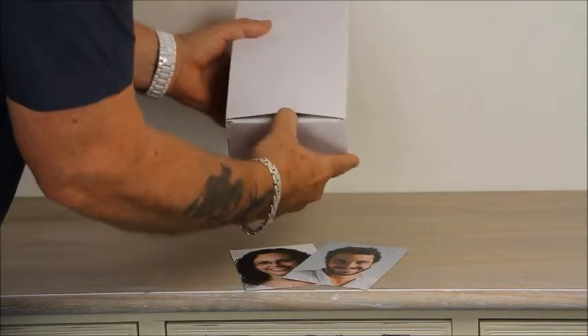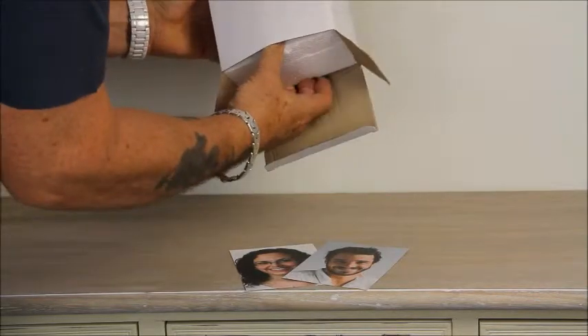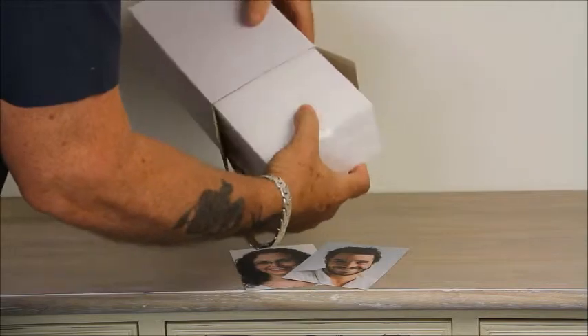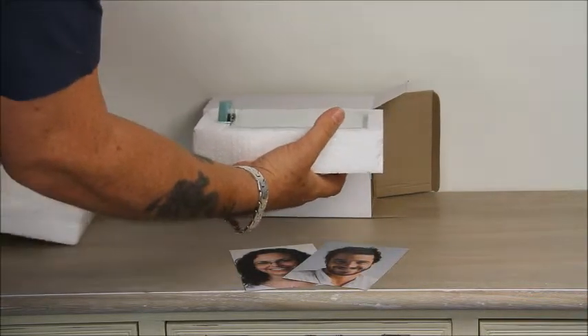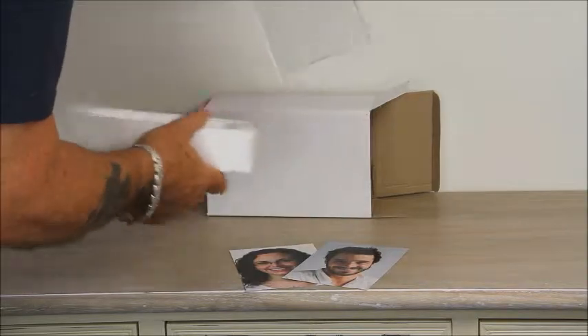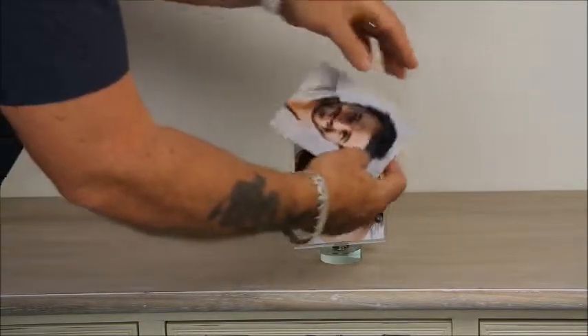It is sent to you very well packaged in polystyrene to protect it in transit. The pictures being dropped in are simple prints from a home computer.